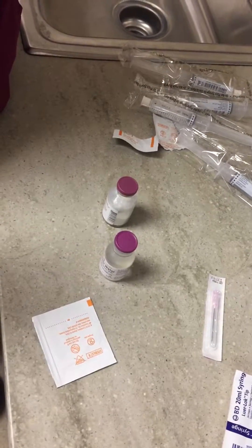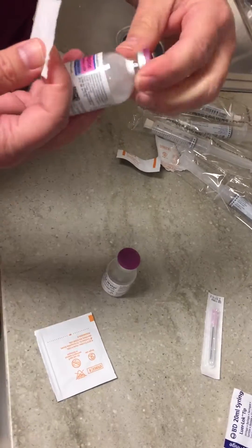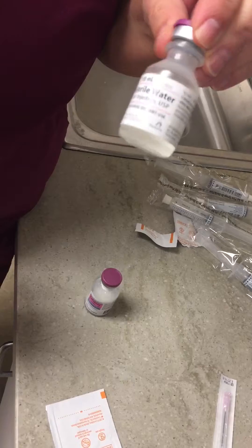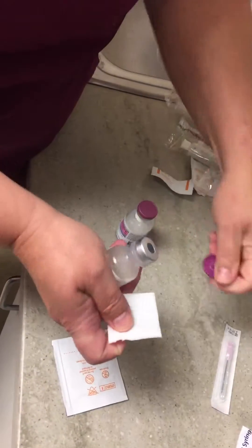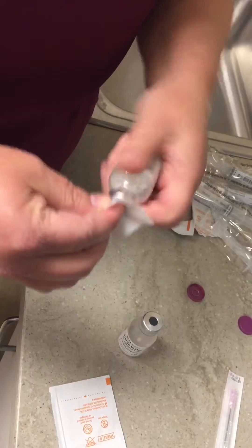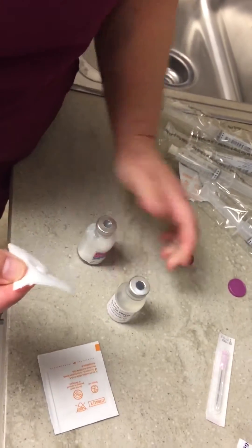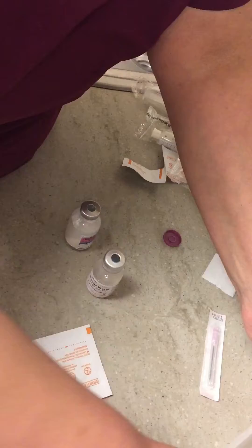I am going to mix cefepime in 20ml of sterile water. This has been very difficult, but we're doing this because of a shortage of 50ml bags of IV fluid to mix it in. Hopefully this will help people figure out how to do that a little better, a little neater, and a little safer.